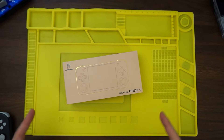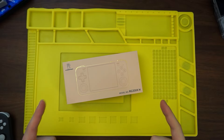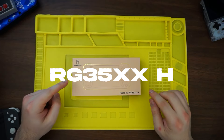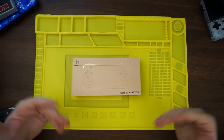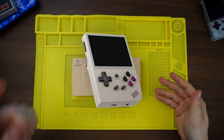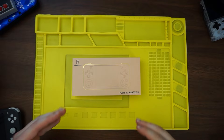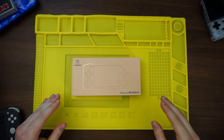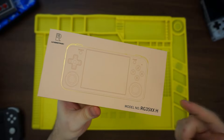This is the latest retro gaming handheld from Anbernic, and I think it's gonna become one of your favorite handheld gaming devices, so stay tuned to find out how. This is the RG35XXH — H for horizontal — which means it's basically the horizontal twin brother to the RG35XX Plus. I'm stressing the plus versus the original, because there's quite a big difference in specs, which you'll find out here in a second. But without hesitating any further, let's go ahead and get this thing unboxed.